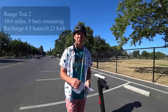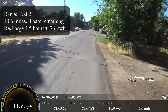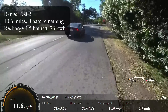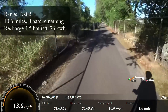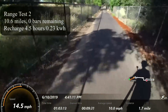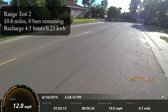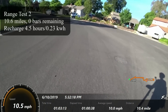Range test number two — I wanted to do this range test exhausting the battery totally. I got a total of 10.6 miles with an average speed of about 10 miles per hour, though that average speed is a bit of a misnomer because most of my routes involve some stopping. There was five to six miles per hour wind from the west, so on this test that was actually a tailwind. At the end of the test, the motor was 130.5 degrees and the battery measured in the stem was 110 degrees. It was between 99 and 102 degrees outside. I took it down to no battery remaining; it took four and a half hours to recharge using 0.23 kilowatt hours of power.